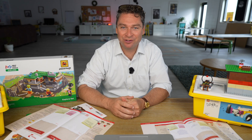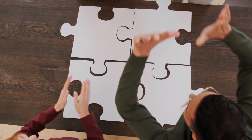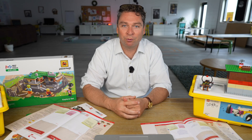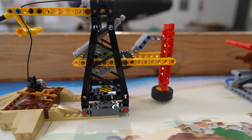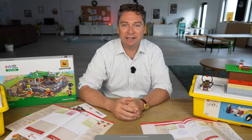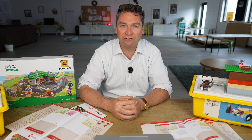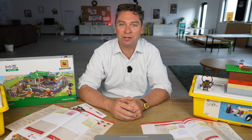Welcome to session one of our first LEGO League Challenge season. Today we are going to be meeting our team members, coming up with a name for our team, getting an introduction to our engineering robot and the engineering design process. We are also going to be building our mission models for this year's robot game, and finally we are going to talk about our innovation project and see how those mission models that all relate to archaeology in some way could spark our imagination to create a project that will improve the field of archaeology.